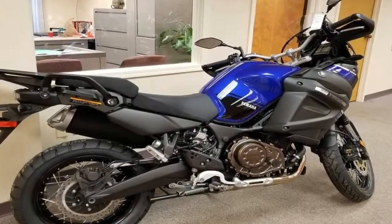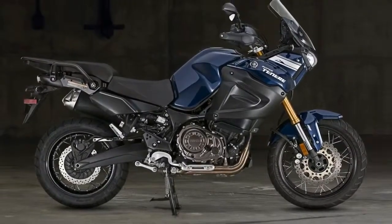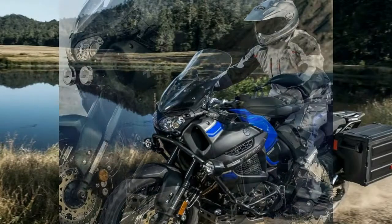Even though the Super Tenere is off-road capable, as far as adventure bikes go, keep in mind that this isn't meant for hardcore off-roading. Compared to what I consider a dual-sport bike, adventure bikes are big and heavy — think of it more as a dual-sport tourer.